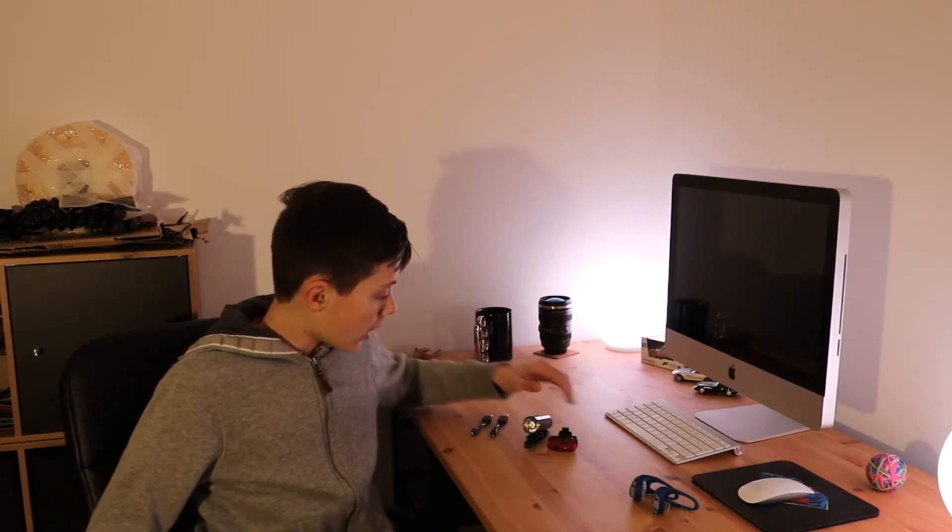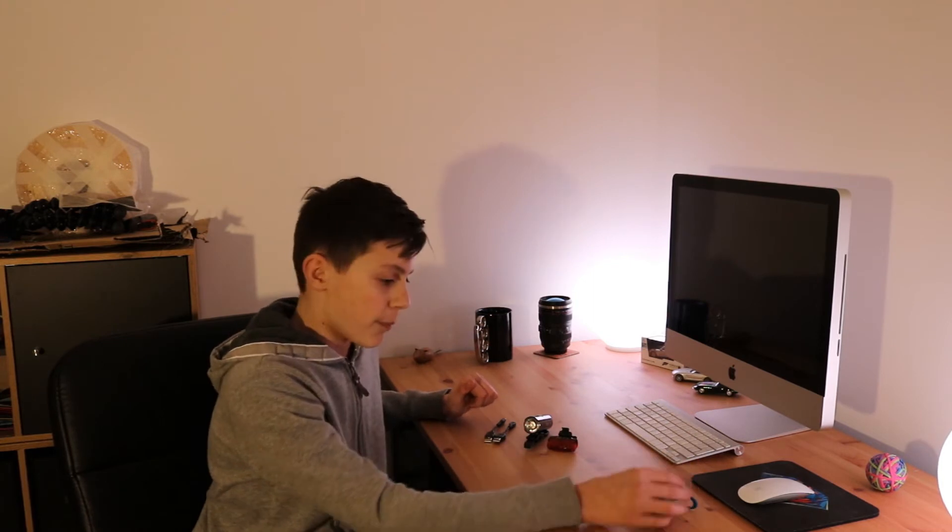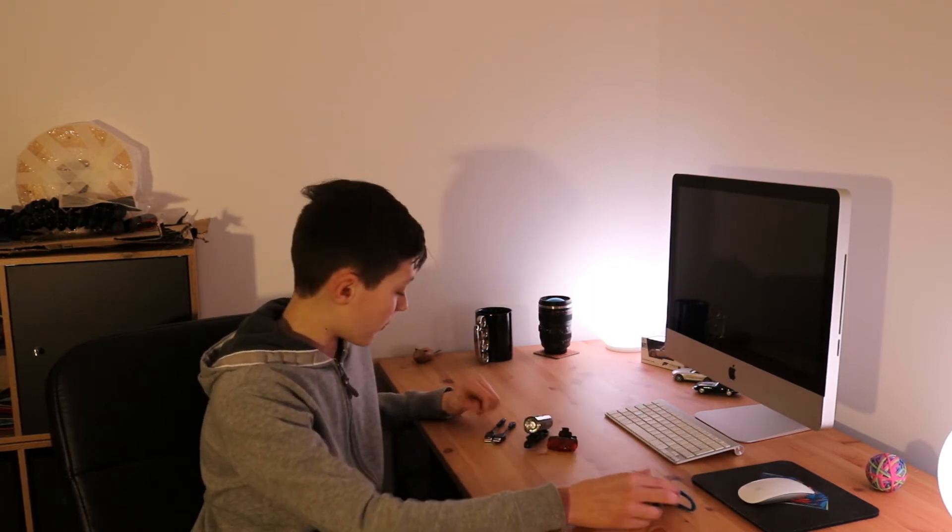They can travel really far as well, so when cars are coming around a bend and you're just around that corner in a blind spot, they can see you from quite a distance away so they don't crash into you. One of the bad points is that they have to recharge, but they are better than buying batteries. They don't take long to charge but they take a long time to run out, which is a very good thing.